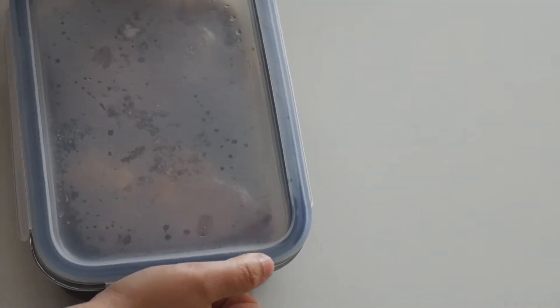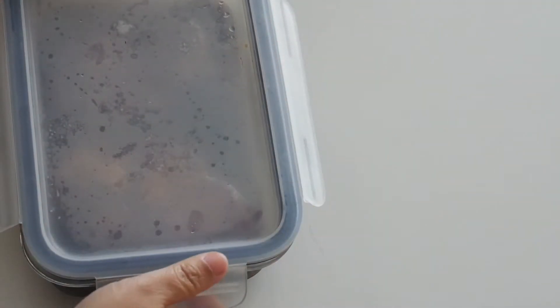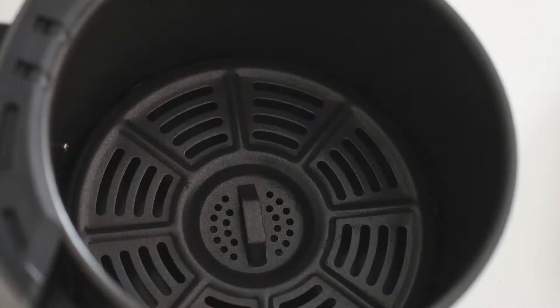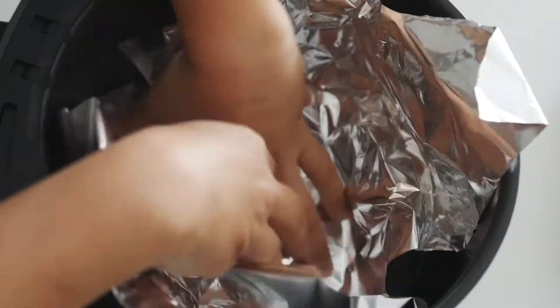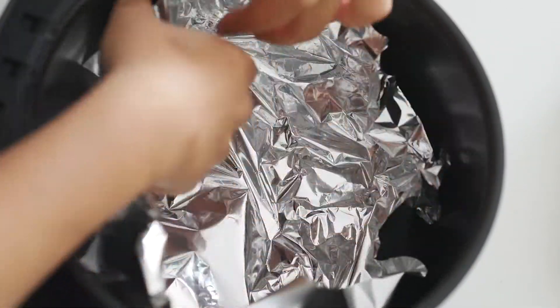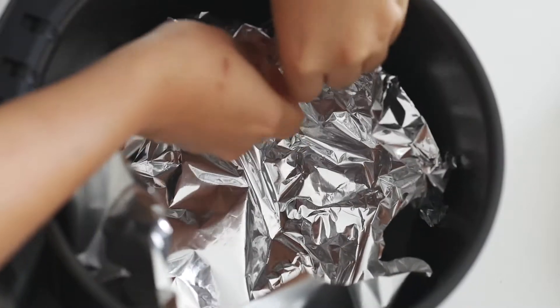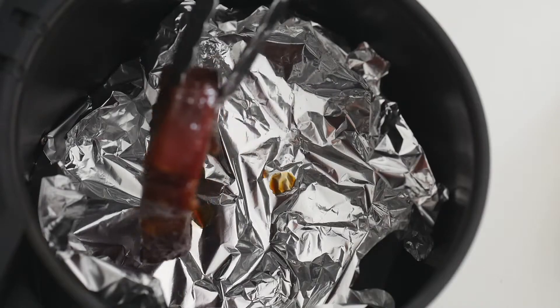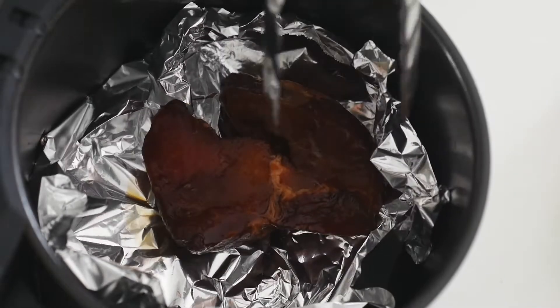The next day, remove the container from the fridge. The meat will look darker in color because it has absorbed all that marinade — that's how you know it's ready to be cooked. Over in the air fryer, line the base with foil. This is important because we want to retain the juices and let the meat roast in its own juices and marinade. Place in the meat, and do not throw the marinade away — we'll talk about that towards the end of the video.